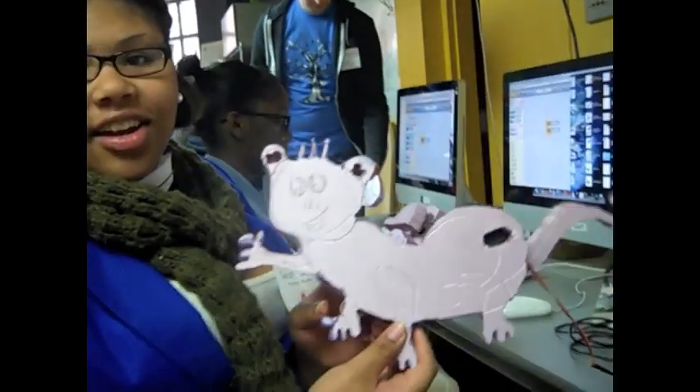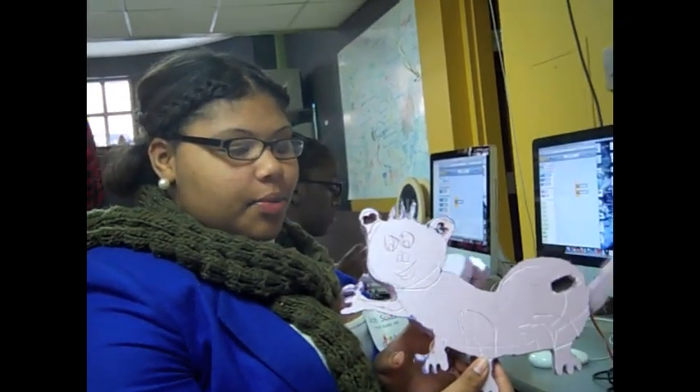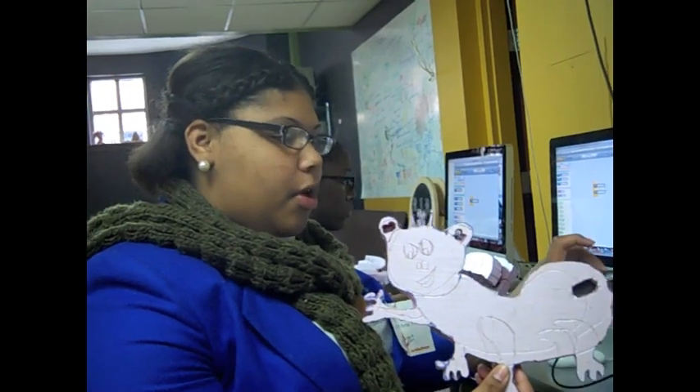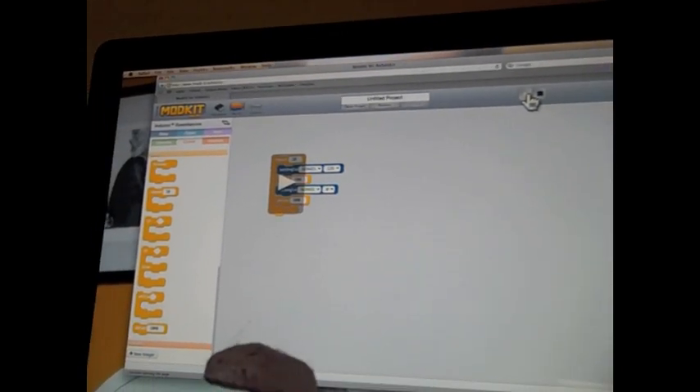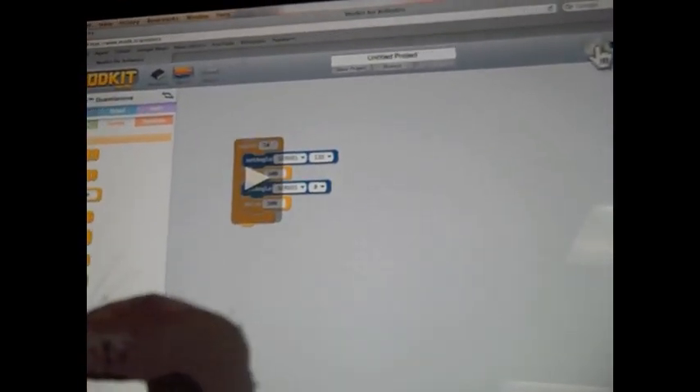I drew a sketch of a monkey, and then I cut it out with the styrofoam cutter, and then I cut out the tail separately. I programmed the border handle mark kit using the hardware, and I set the first servo to 135, the angle, and the second one to zero, so I can get the specific motion.